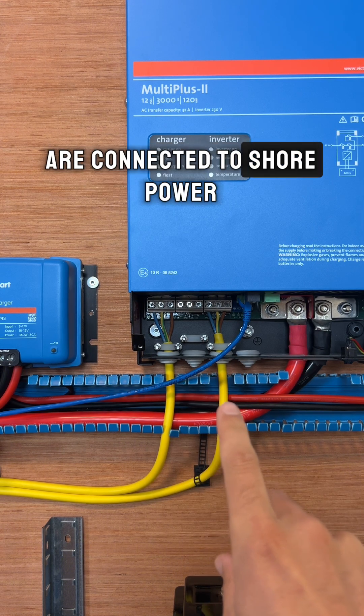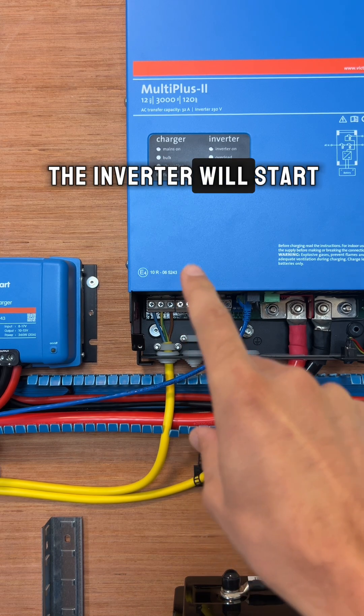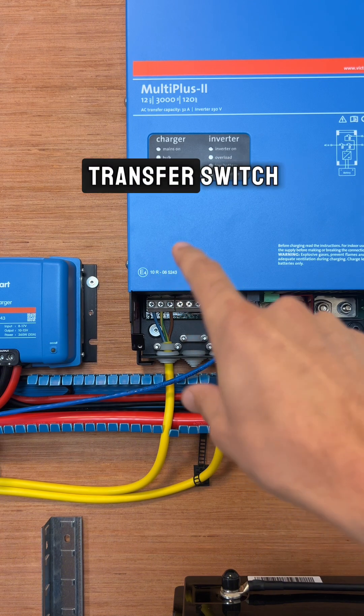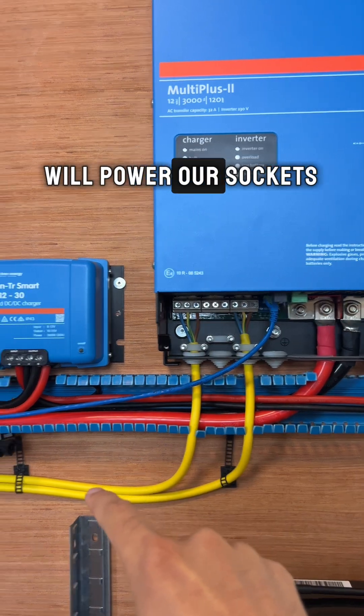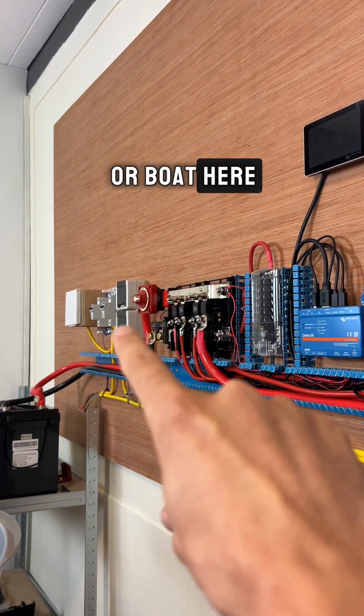First, when we are connected to shore power, what will happen is the inverter will start charging our battery, and next the internal transfer switch — which is in here — will power our sockets inside of our camper van or boat.